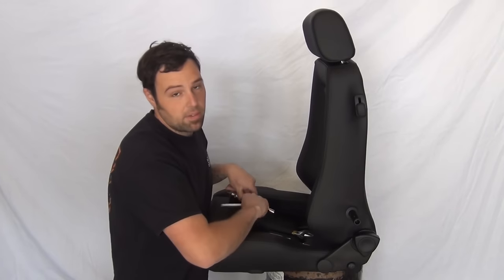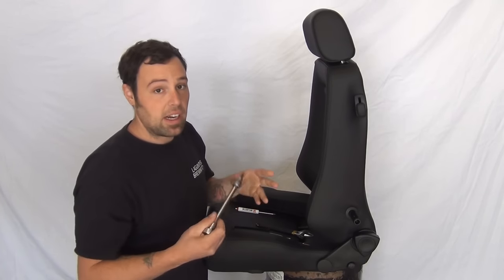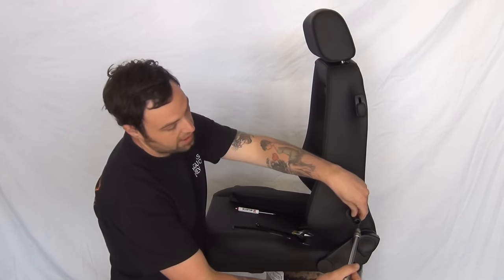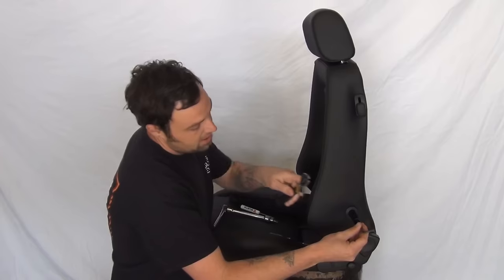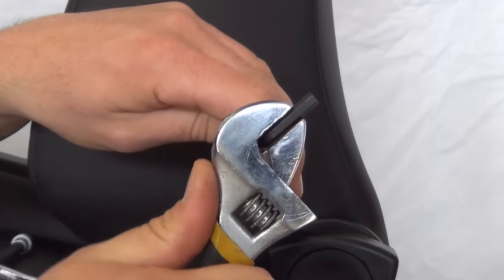So we're going to thread our post in with our allen wrench. If you have one available, the best tool to use here to torque it down is a six millimeter allen socket on the end of a driver, but with these posts and how narrow the diameter is, most drivers won't fit. One trick you can do is take your normal allen key, set it in, and then use an adjustable wrench on the back side of it to torque it down.